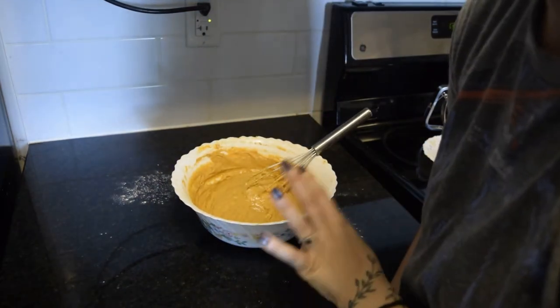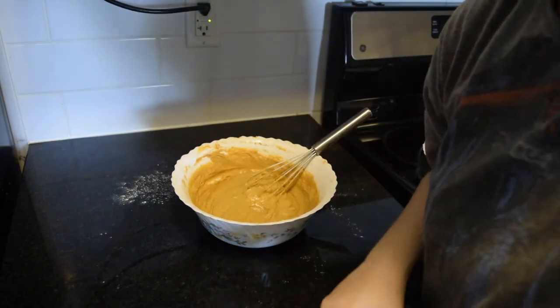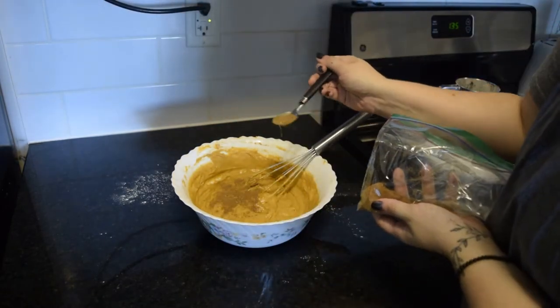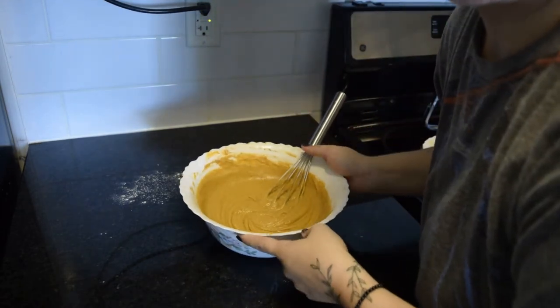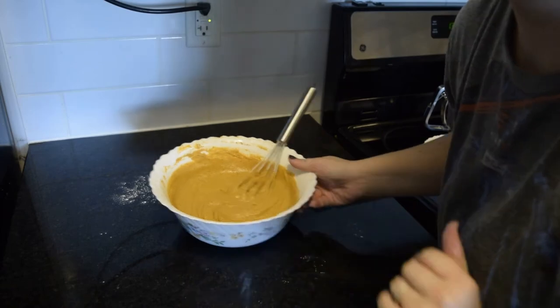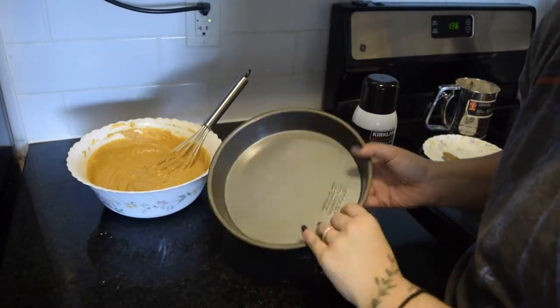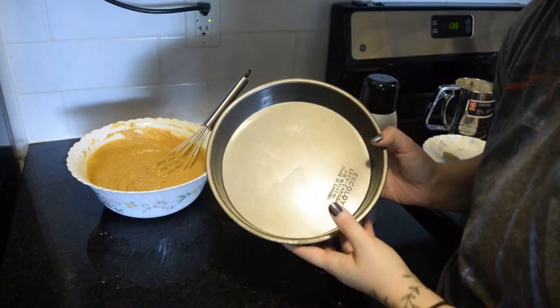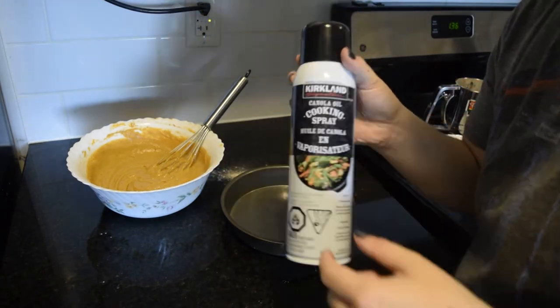I gave it a taste and it tastes really good, but I just want to add a touch more of the pumpkin spice seasoning. So now this is done and I'm just going to get out a cake pan. I'm going to use this round cake pan — I think it's 8 inch — and I'm going to be spraying it with this canola oil cooking spray.